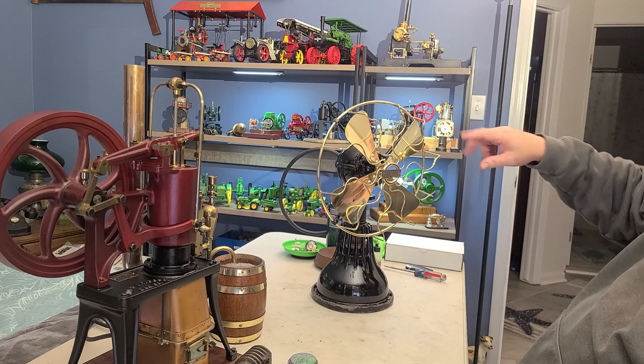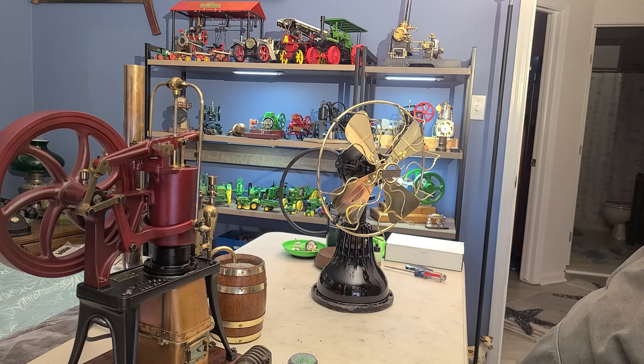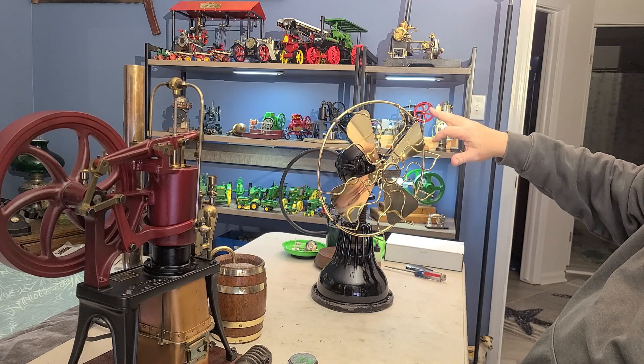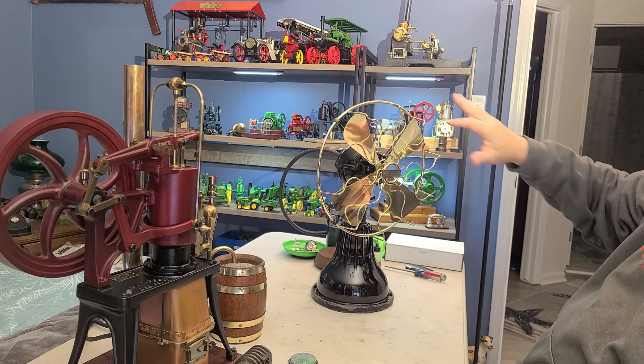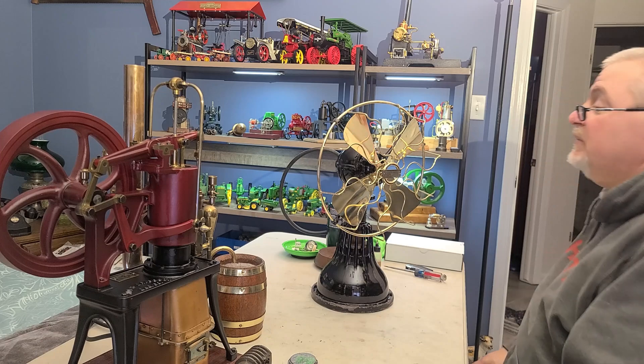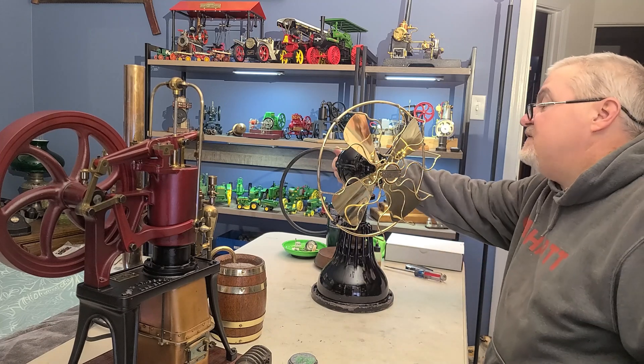I'm not sure where the motor is sitting — whether it's all the way up or all the way down — but typically, depending on where it's sitting, once it warms up it'll actually move on its own a little bit. And that is usually when it's ready to go. Honestly it doesn't take too long.